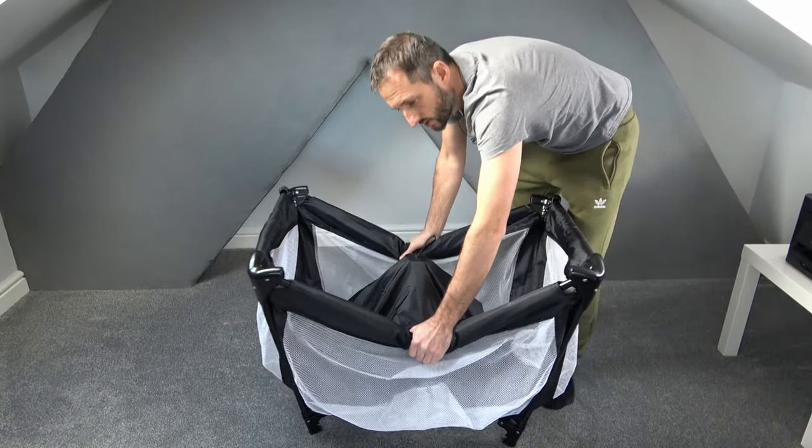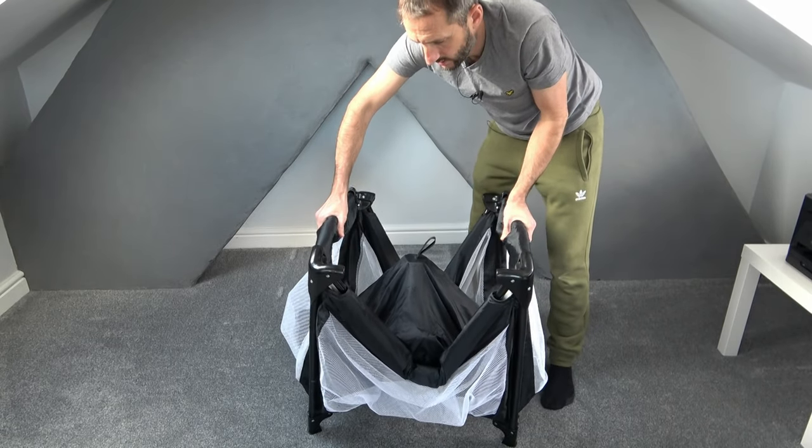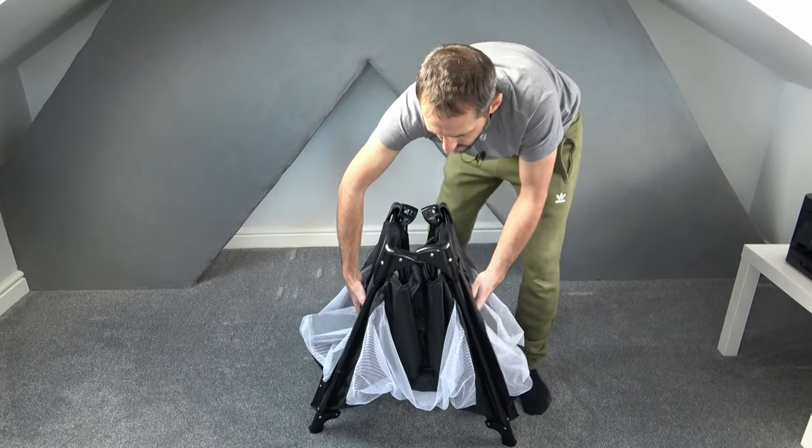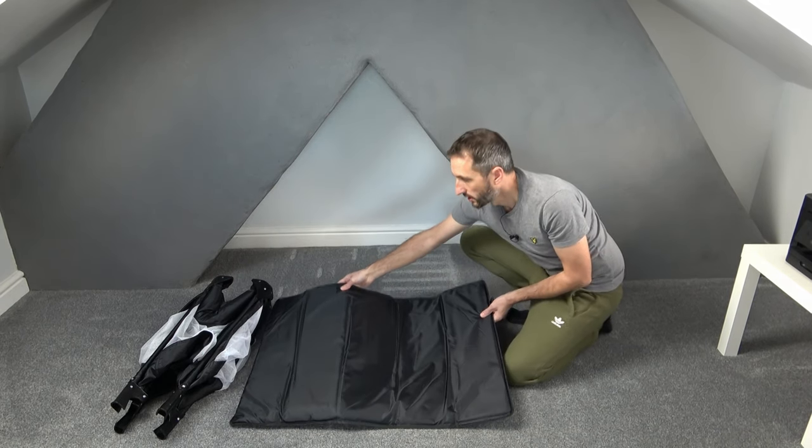We can now disengage the sides fully by clicking and pushing down. Do that for all four sides, then taking your travel cot mat with the velcro straps face down, lie it on the floor.